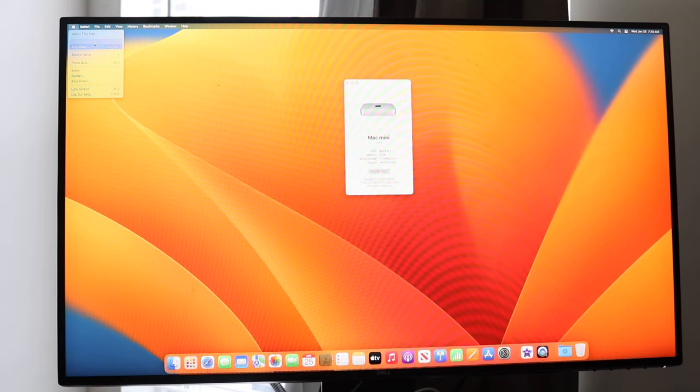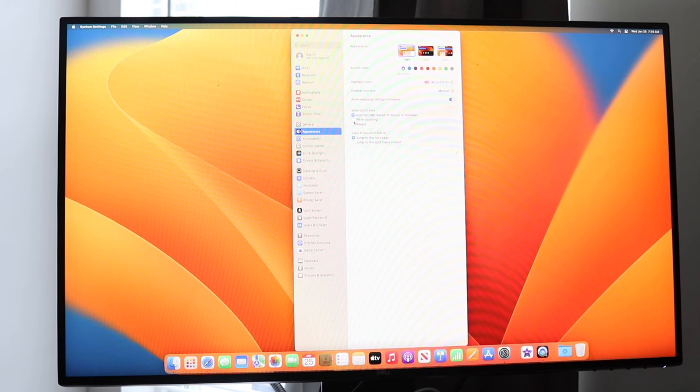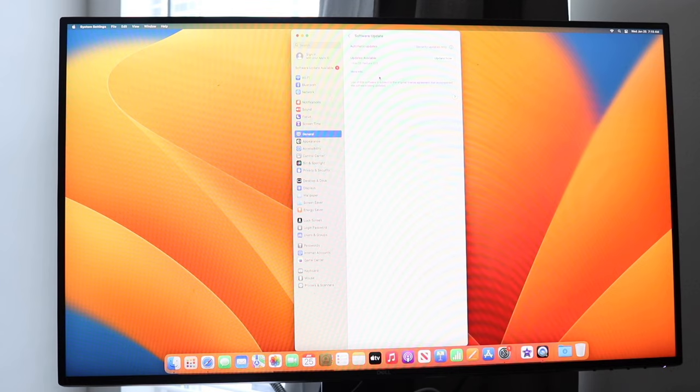Going into System Settings — which is very similar to an iPhone's Settings — you'll find options for sound, Wi-Fi, Bluetooth, and more. I'd recommend going to General, then Software Update, and getting in the habit of updating your Mac regularly. You don't have to install every major update, but smaller security and bug fix updates are worth installing to keep your Mac as secure as possible for as long as possible.